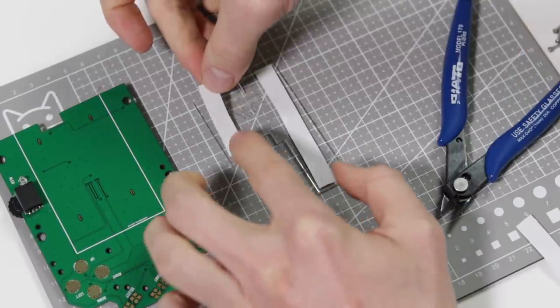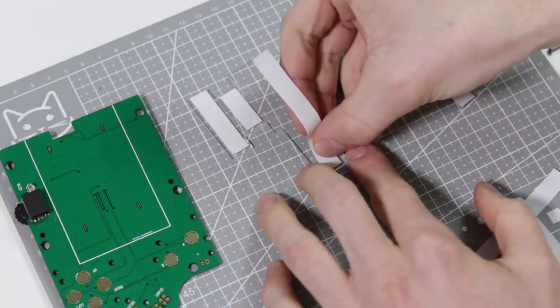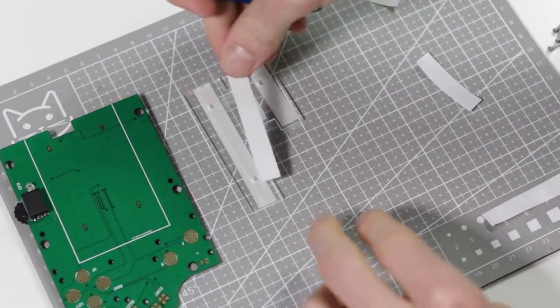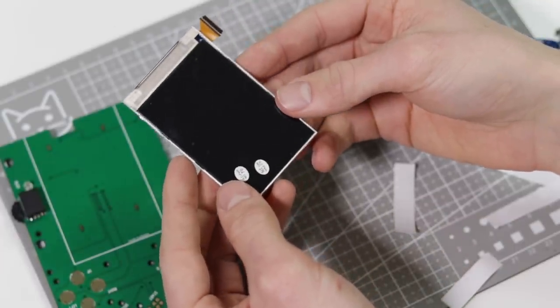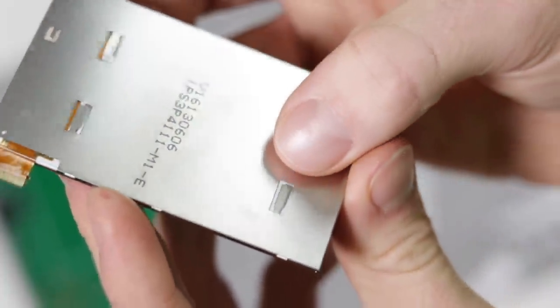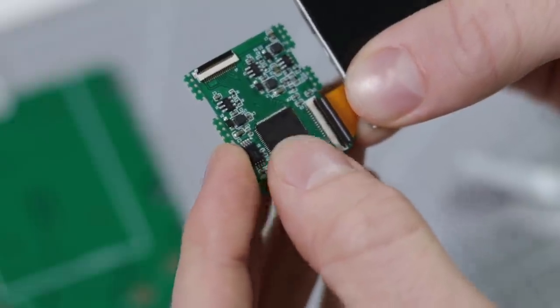I cut and stick the double-sided tape down on the acrylic bracket. Now take out the screen. On the back of this screen there are four metal posts, three of which need to be bent up, which will align and help hold the screen in place.